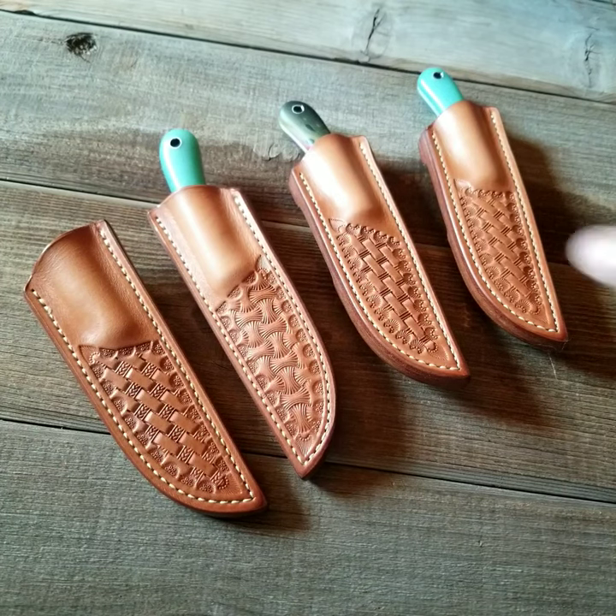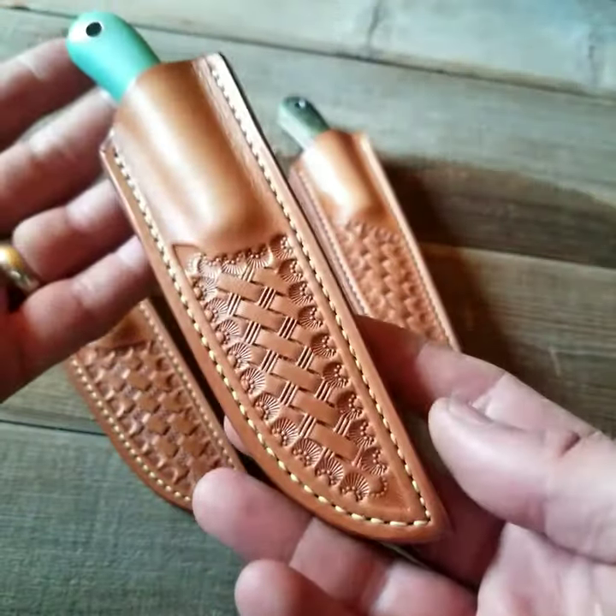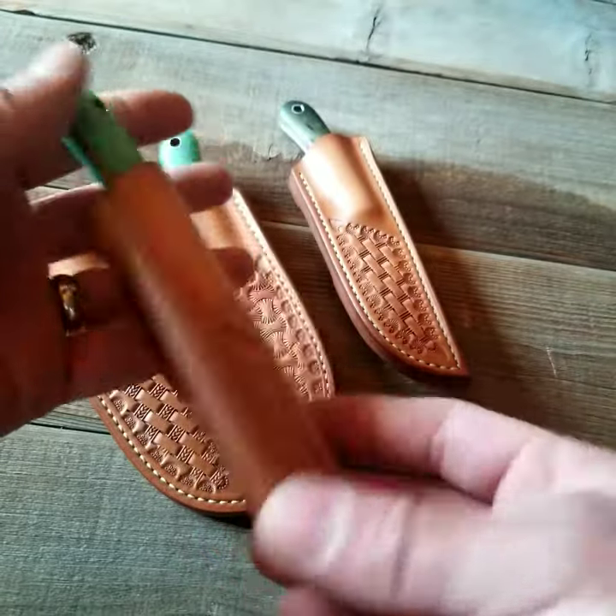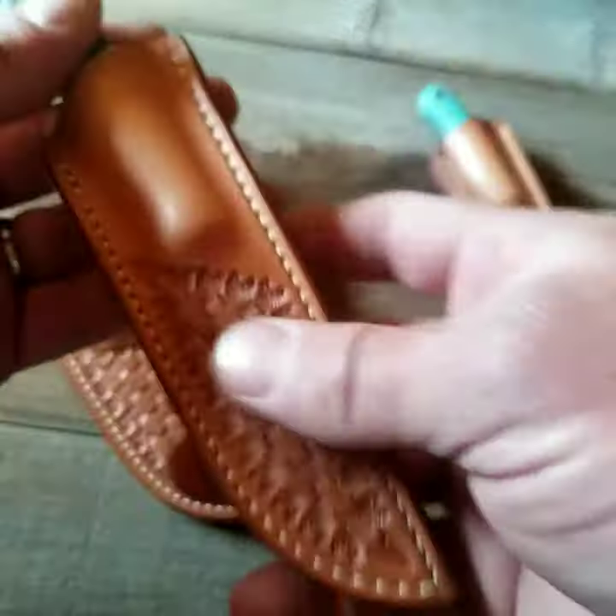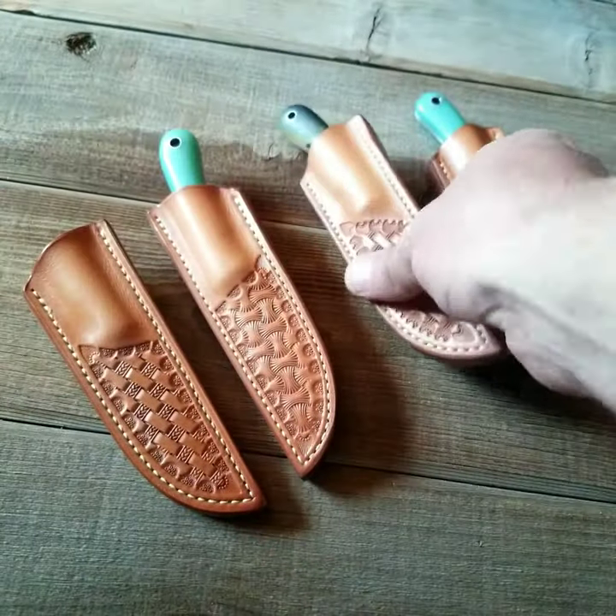So when you choose a tooled option on a cowbell sheath, this is what you're getting. My kids are doing the tooling, and that $10 that I charge for a tooled sheath goes straight to them, straight in their pocket.